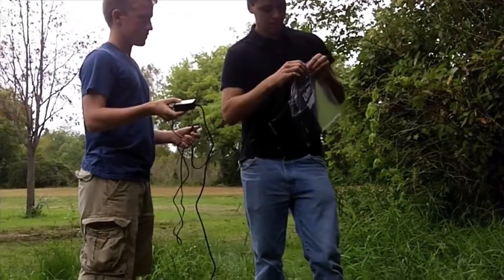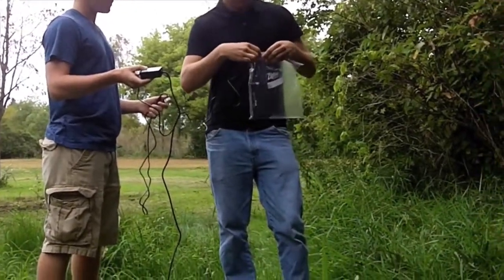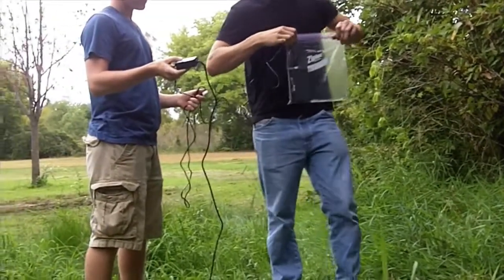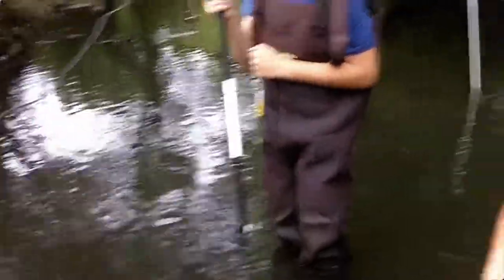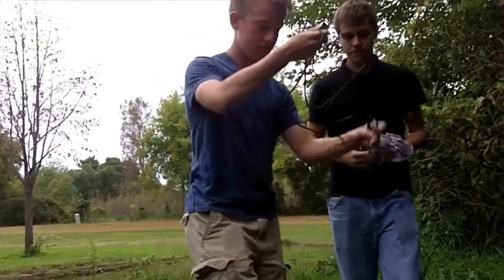Hunter is going to be in charge of holding on to the sensor on shore — he's not going to go too far to the water. Tony is going to be in charge of the actual flow rate sensor. And then Justin's going to be in charge of holding on to the little box. We don't want that box going into the water at all.